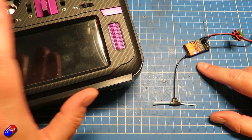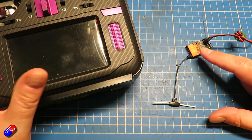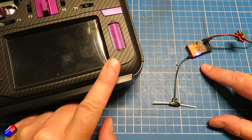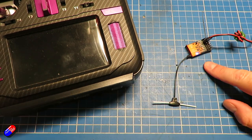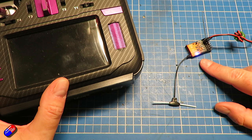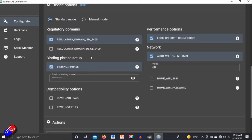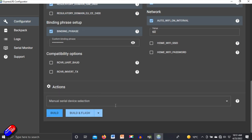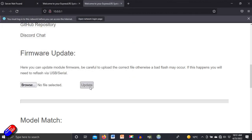It will still bind if the radio is on 2.0 and the receiver is on 2.4 — as long as the first number, the major revision, is the same, they should connect fine. That's the third thing to check: same frequency, same binding passphrase, and same major version of Express LRS on each end. If they're not matching, go into the configurator, create the firmware file with the settings and passphrase you want, select Build, and then upload it to the receiver via the Wi-Fi page and click Update.